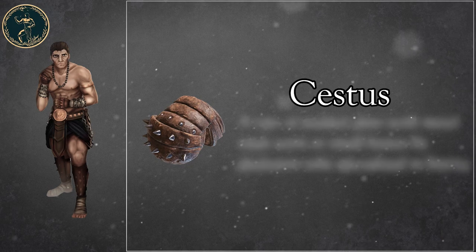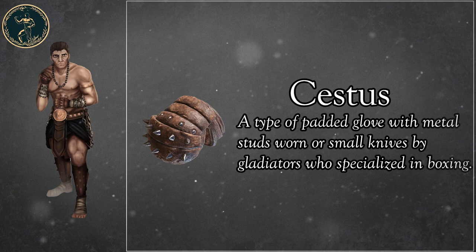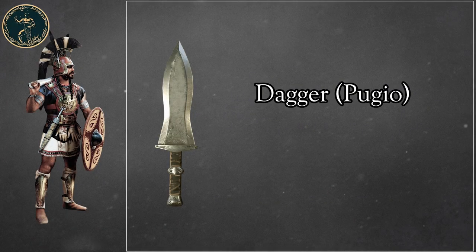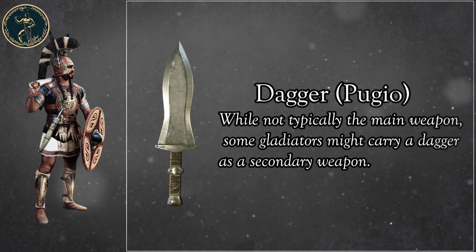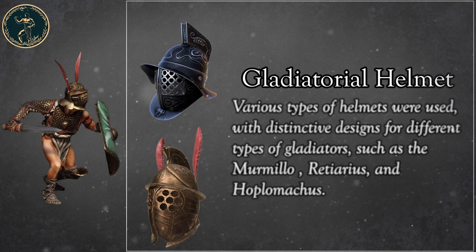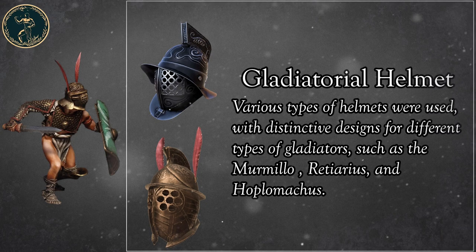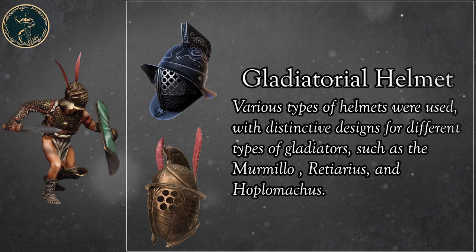Cestus: a type of padded glove with metal studs or small knives worn by gladiators who specialized in boxing. Dagger, Pugio: while not typically the main weapon, some gladiators might carry a dagger as a secondary weapon. Gladiatorial Helmet: various types of helmets were used, with distinctive designs for different types of gladiators, such as the Mermillo, Retiarius, and Hoplomachus.